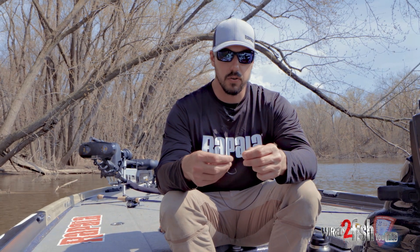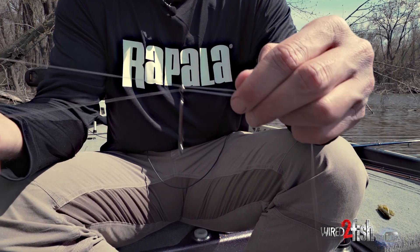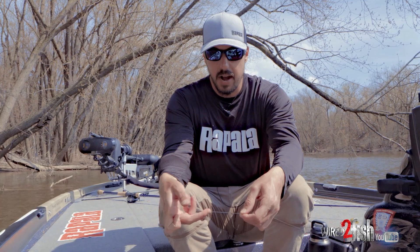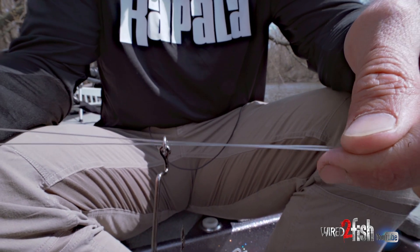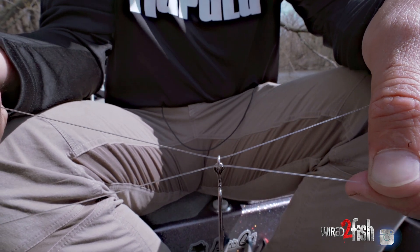We'll get started — just go through and back and make your loop. Here's step number one: you want to make sure that these lines are not crossed in the middle. If they're crossed, they're going to bind on each other when you set that hook, and that's what causes it to break. So number one, make sure they're not crossed — make your loop.